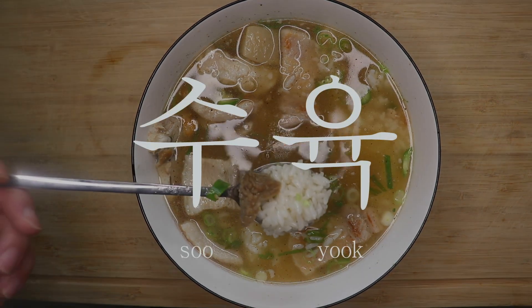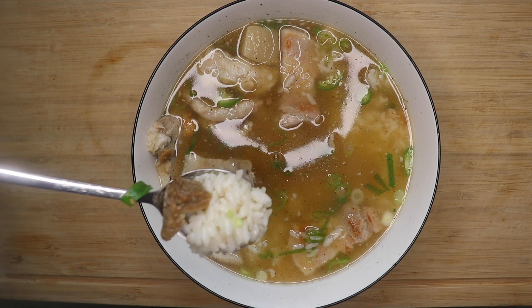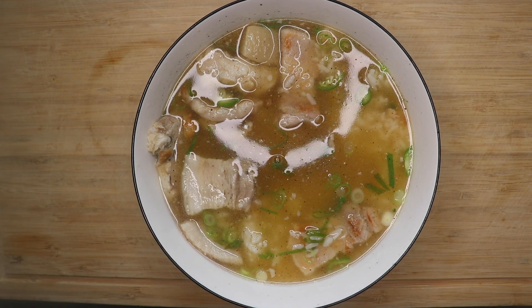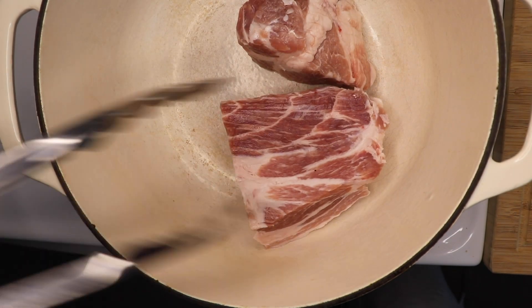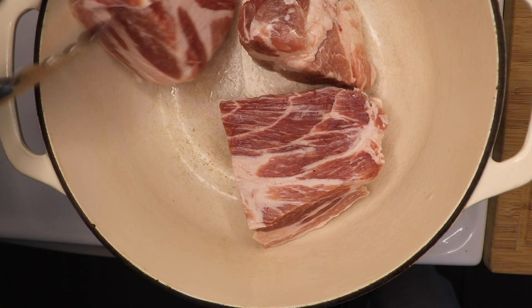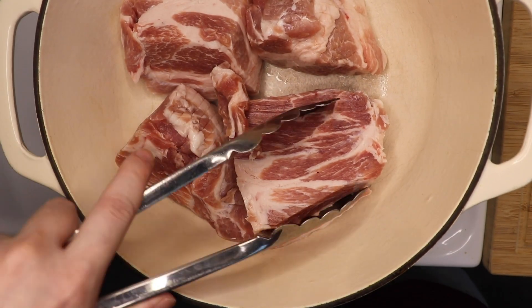This is called suyuk, and I'd argue it's one of the best Korean ways to eat pork. I am doing one thing differently though. Instead of just boiling raw pork, I am browning my pork in my heavy-bottom Dutch oven. Don't worry about adding any oil — these cuts are so fatty that they'll be rendering out their own fat in no time.